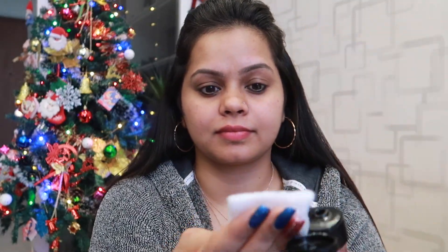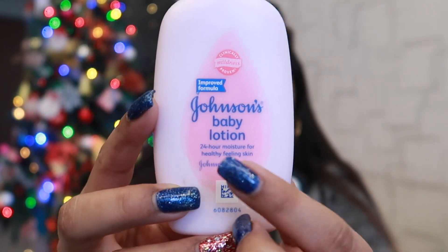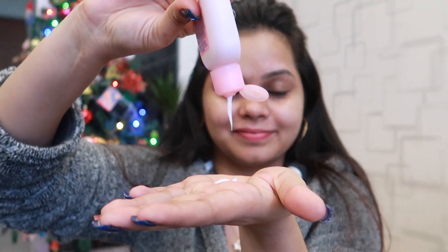Next I will cleanse my face. I am using a Body Shop toner with Vitamin E and I will cleanse my skin with cotton pads. This is a light toner with no irritation on the skin.